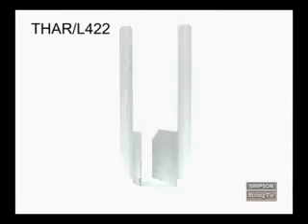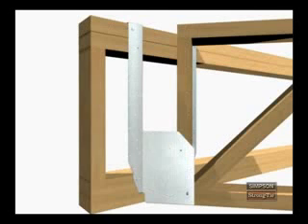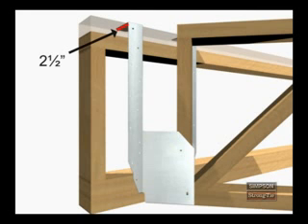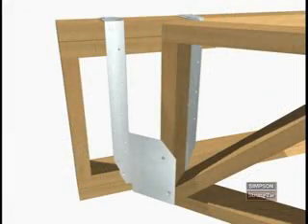The THA-R-L-422 series of adjustable truss hangers is designed for the standard 45-degree floor truss installation. In both the maximum and minimum nailing configurations, you must field-form the straps at least two and a half inches over the supporting member. To finish this installation, drive one 10D by 1.5-inch nail into each pan hole and one 10D by 1.5-inch nail into the side plate.